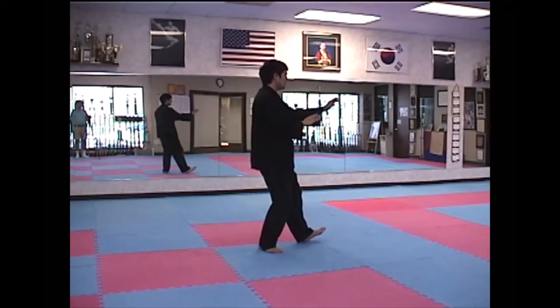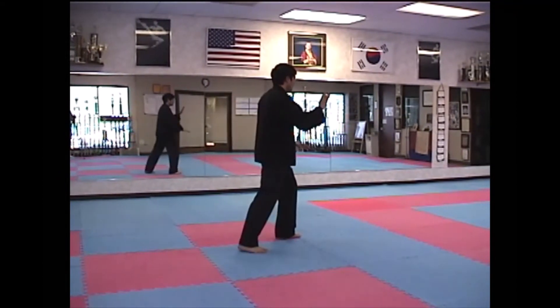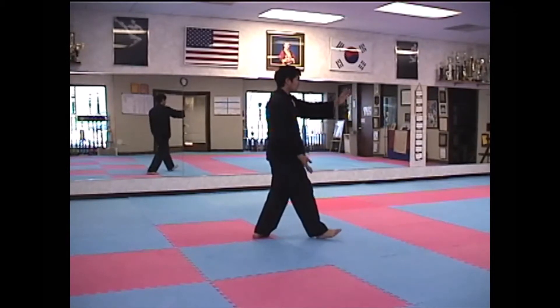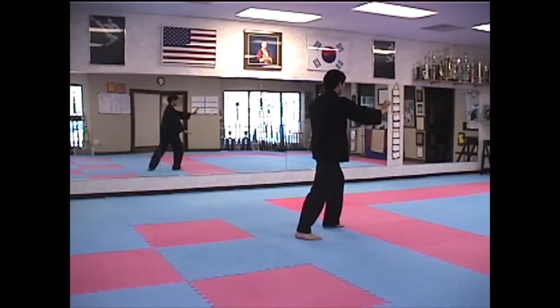Rush Left Knee. Twist Step. Rush Right Knee. Twist Step. Rush Left Knee, Twist Step. Play Lute.